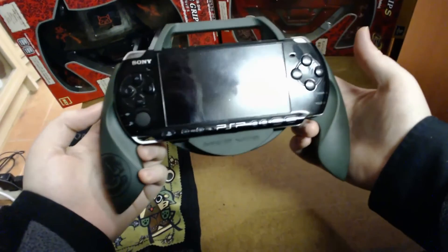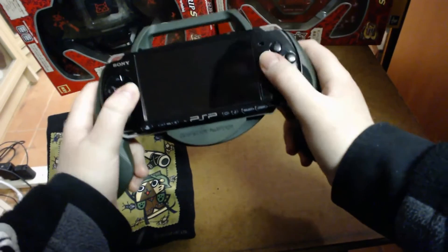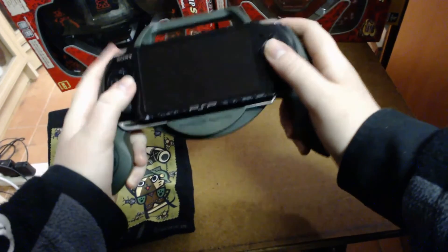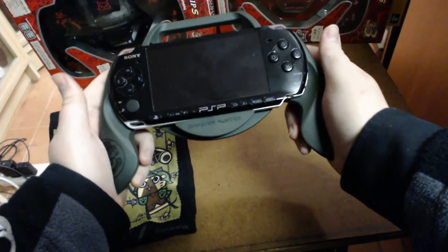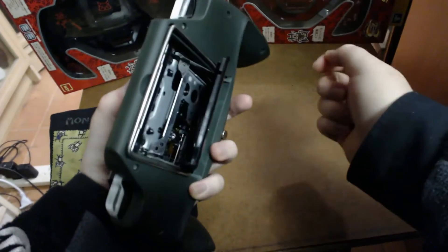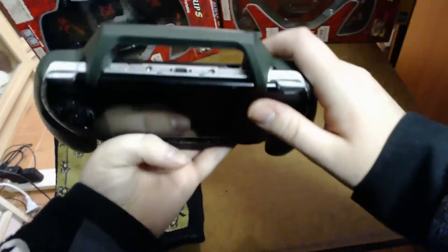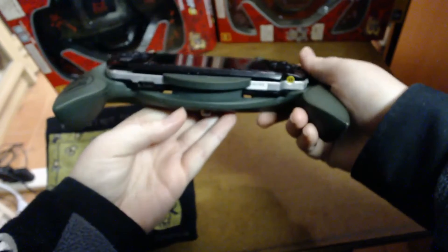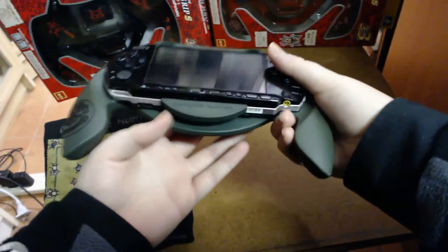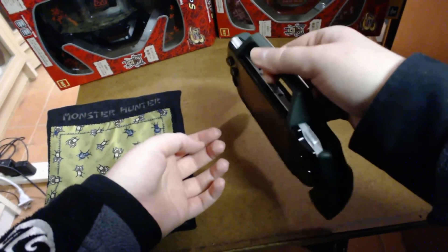That's what it looks like in the grip. It gives you some nice handles and you can easily reach all the buttons on the PSP and the triggers — really comfortable to reach. You can also get access to the UMD drive at the back, so it doesn't block that out at all. You've also got the ports at the top and your power at the bottom. There's also a little handle at the bottom where you can carry it around with you.